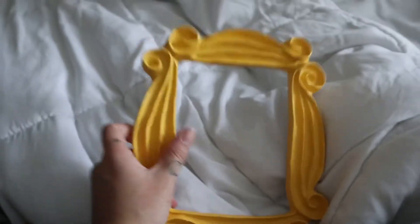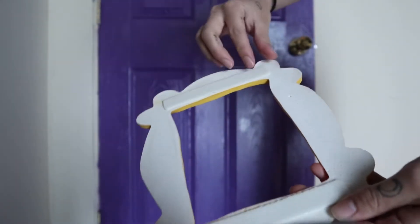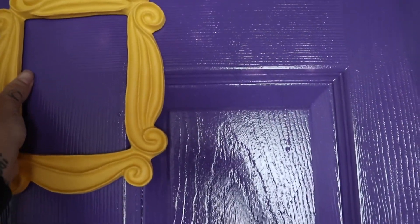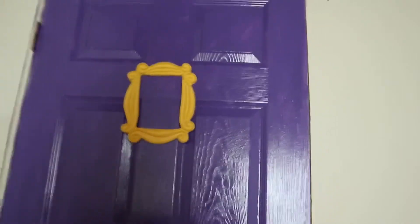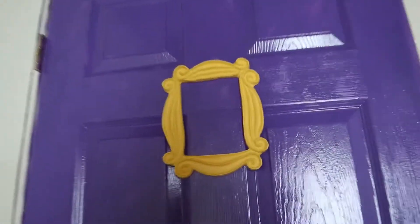I just got this in the mail — sorry I don't have my microphone on — but I did order it from eBay. I'll try to put a link down. It looks so cute! It's handcrafted by a woman who is a seller on eBay; she makes these for a lot of friends and obsessed people. I ordered it, it was twelve dollars, and it looks so great. It only took a couple days to get here.